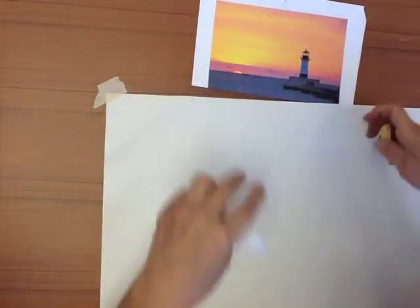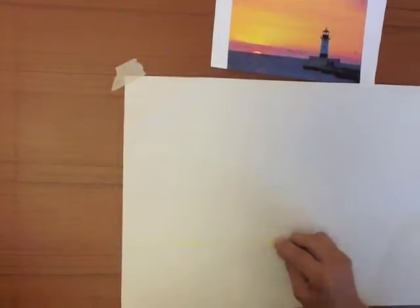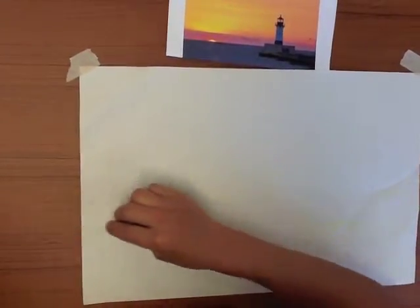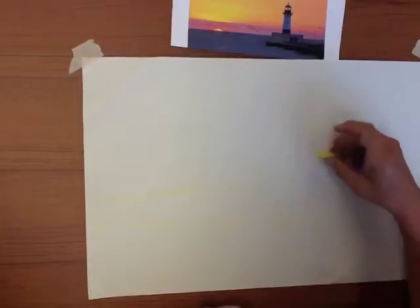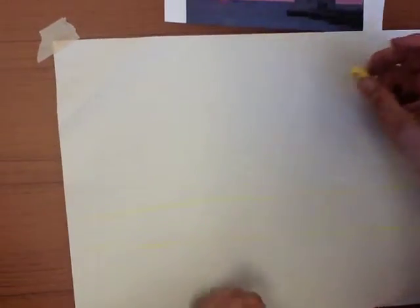Start with the basic idea — the horizon line. I'm going to start with a light color pastel because it's always easier to make things darker. It's really hard to make things lighter. I'll just kind of sketch in the different lines here. You've got a pier and a lighthouse, and I'll sketch that in really lightly. If you make it too big, that's okay — you can just smear a light pastel down.